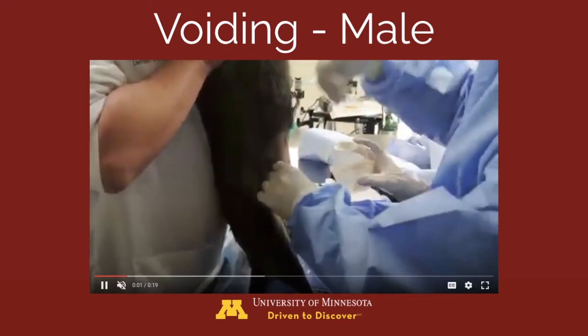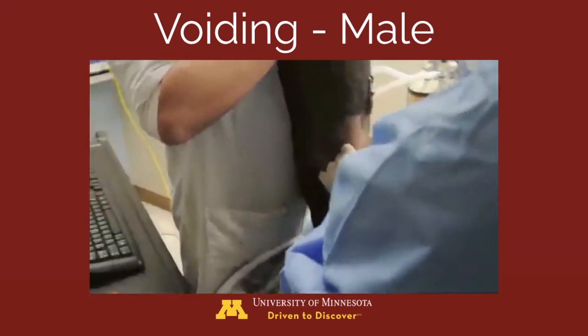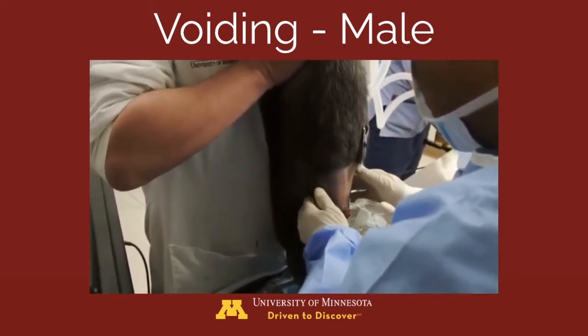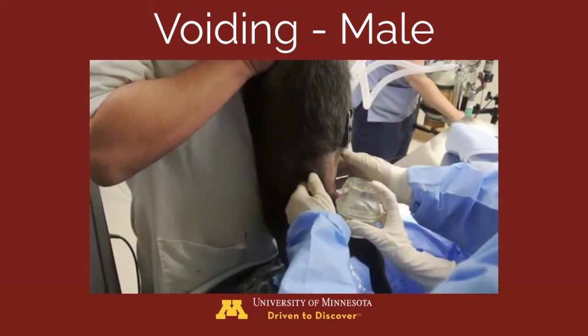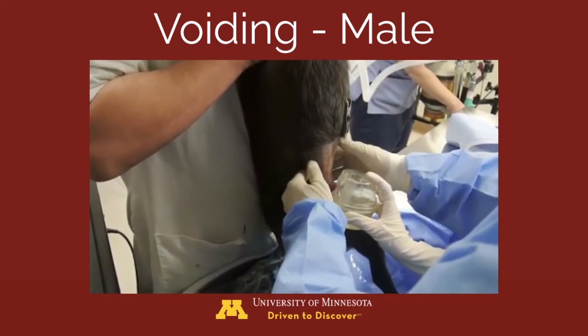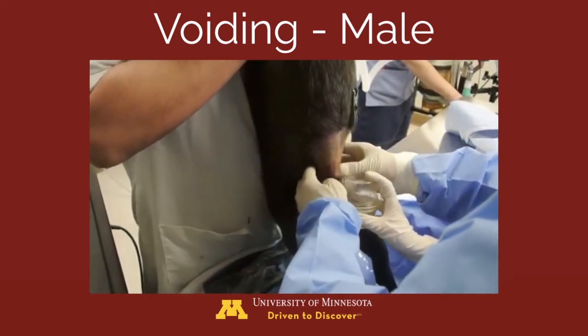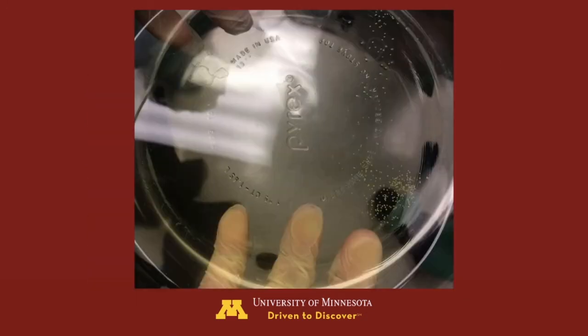This first video demonstrates voiding in a small male dog. You'll see that the urethra is occluded, then unoccluded, and steady digital pressure is applied to the abdomen. This produces a nice stream of urine that is collected into a cup, along with the stones being voided. Here is an image of the stones produced during that voiding process.